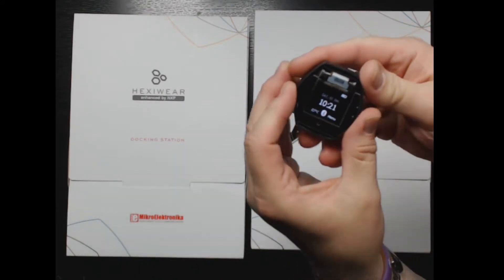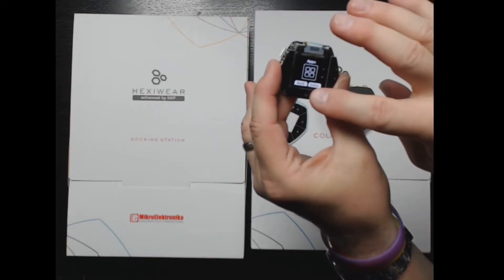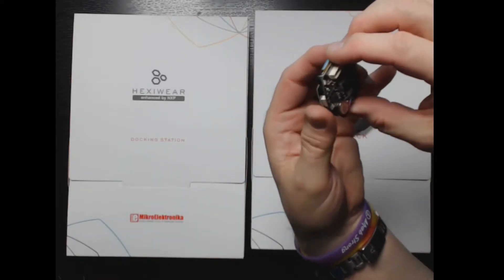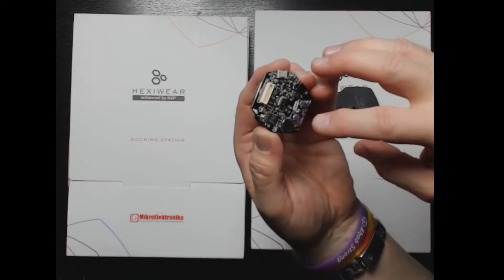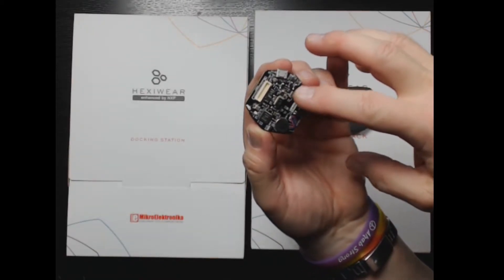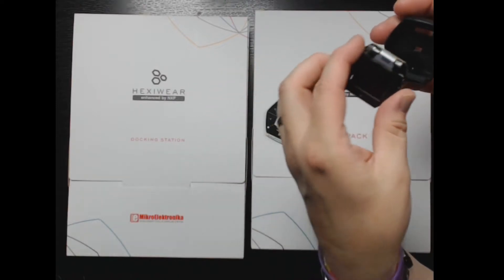None of the parts of the case are glued together, so it's designed to be taken apart and hacked. It's got little touch pads, a color OLED display, a small LiPo battery, and a haptic device that vibrates so you can tell when it's active.